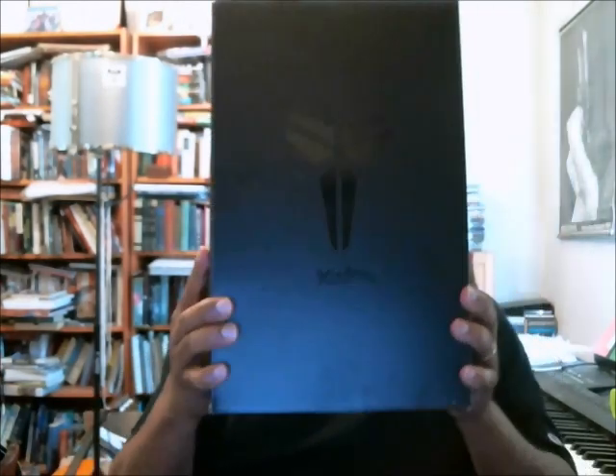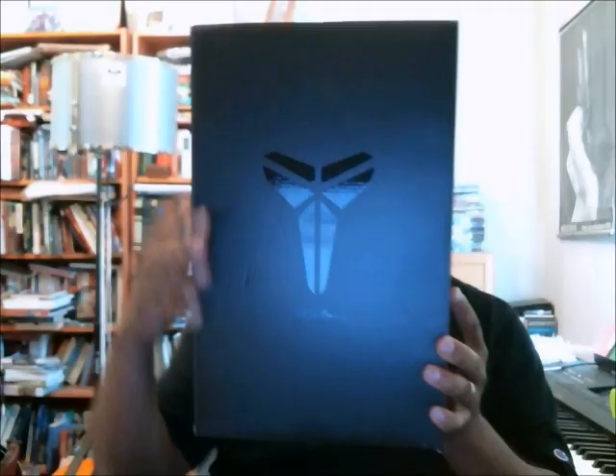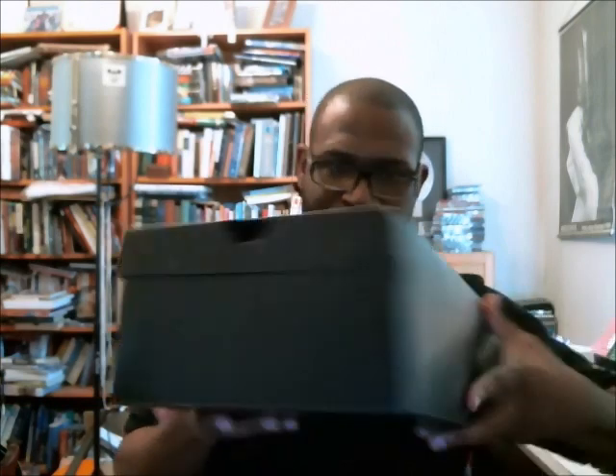The Kobe Pro Troll comes in this new black Kobe box with the signature at the bottom and the Kobe sheep on the top, and the rest of the box is basic. There's nothing on it other than my breezy fingerprints.